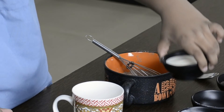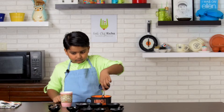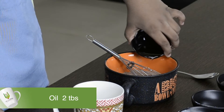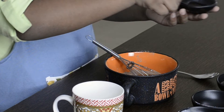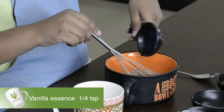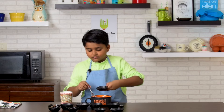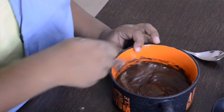Next add milk, oil, and vanilla essence. Mix until it's lump-free.